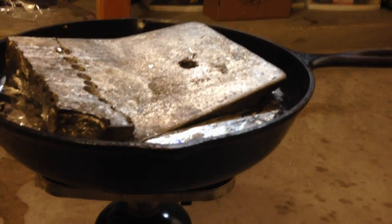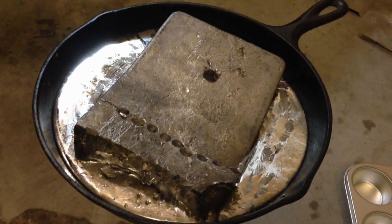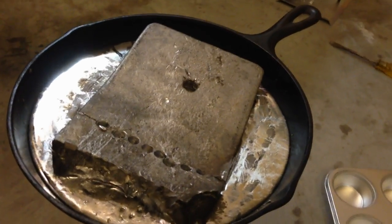As you can see, it is just melting away. It's kind of interesting to see a big giant brick turn into mush. Next, we'll be pouring them into the little ingots.